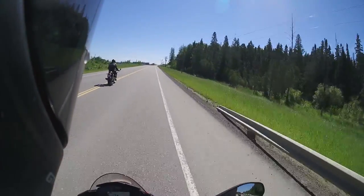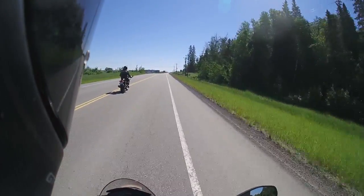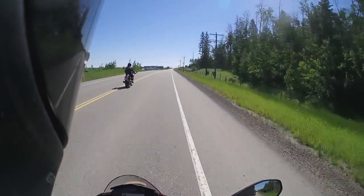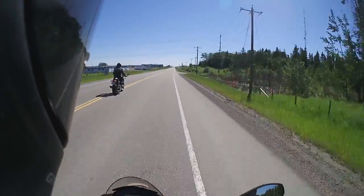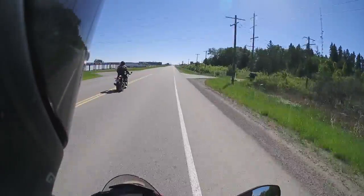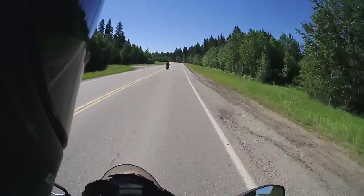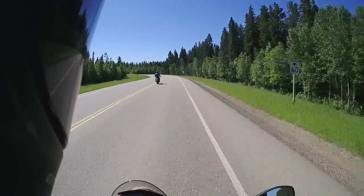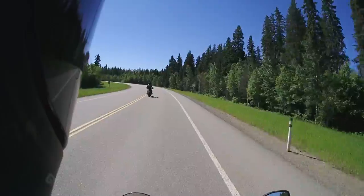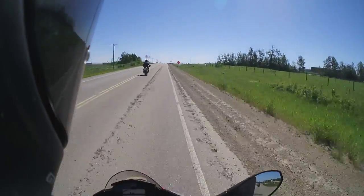The V4 just smooths it out a bit. I really hope KTM comes out with a V4 bike like this, though I'm sure it won't be for a lot of years. If they do come out with a road bike with a V4, it's probably going to be a race bike — like a Super Sport. Turn-in feels really good; it's really neutral and just falls into corners when you push it.